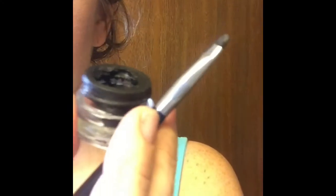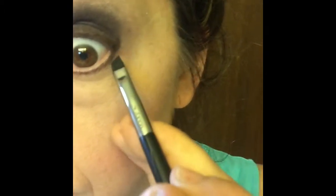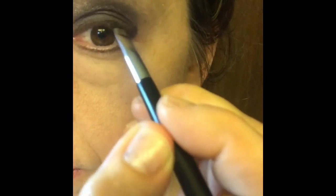Next, I use a black gel liner and apply it only on the outside corner and then across the top lash line. If you're applying false lashes, it's important to always do your eyeliner first. You want your gel line to be close to the lash line and you can add as much thickness as you would like.